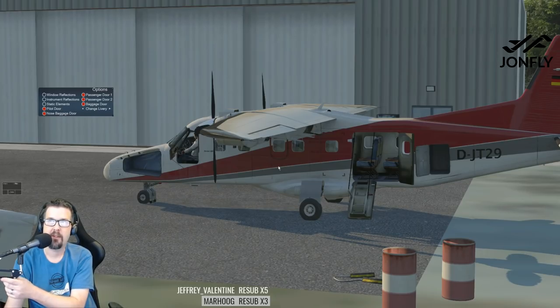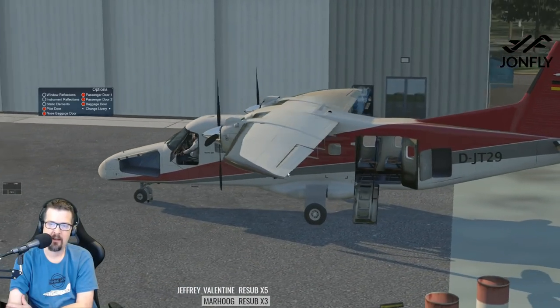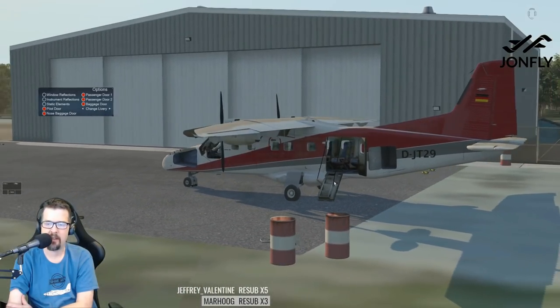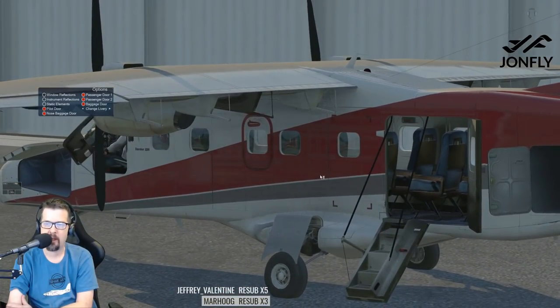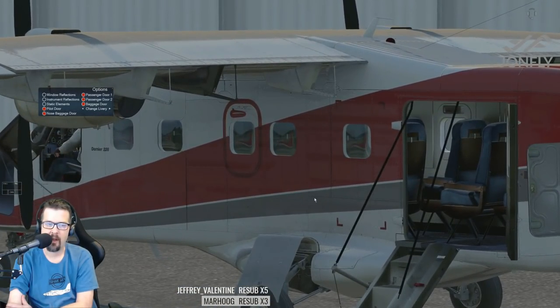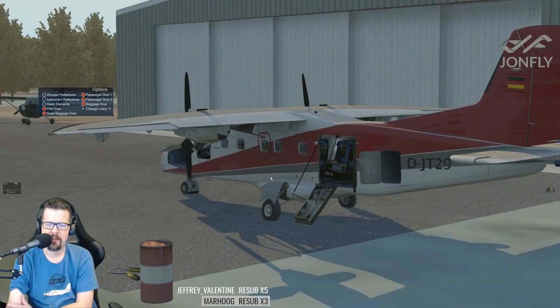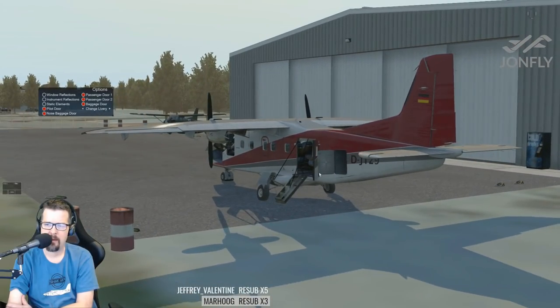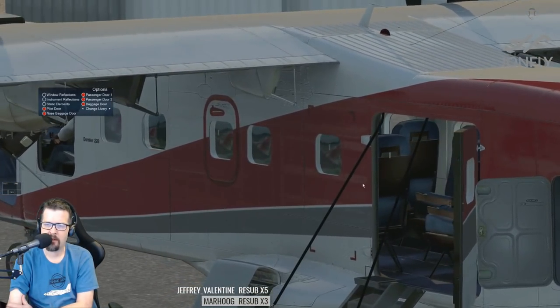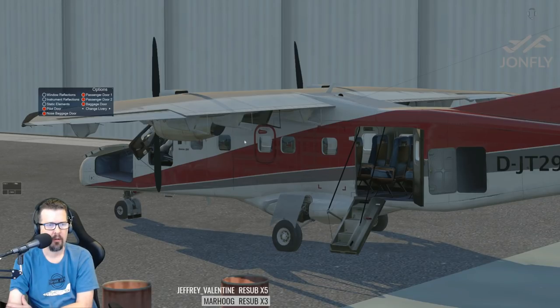That's the whole point of today — the motto of the John Fly stream, the John Fly channel, is to dent wallets worldwide. I do need to get a Snack Air livery. In my vague recollection it seems like someone did do a DO228 livery for Snack Air, but maybe I'm wrong. Do you guys recall seeing anything? If so, I'm gonna have to download it.